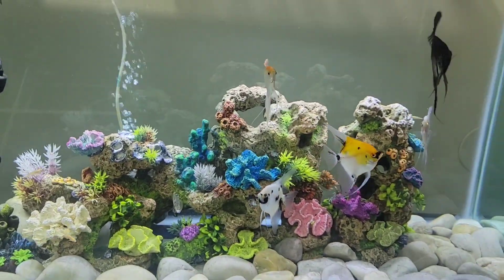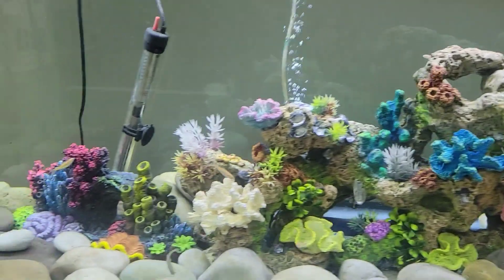Alright y'all, so we made it back home. I already got the fish acclimated and added them to the tank - so check this out. Beautiful, right?